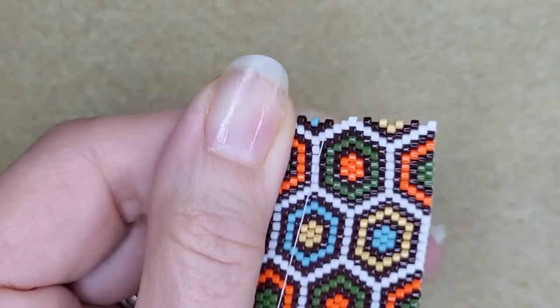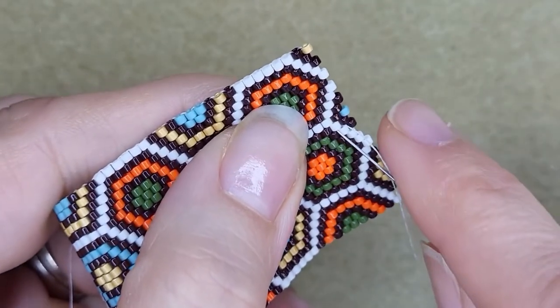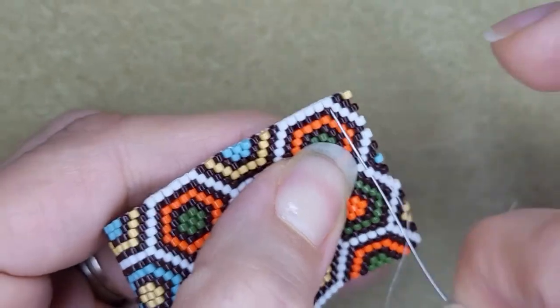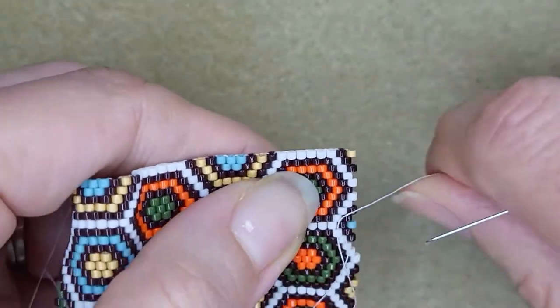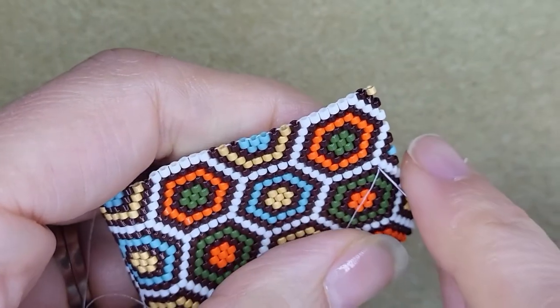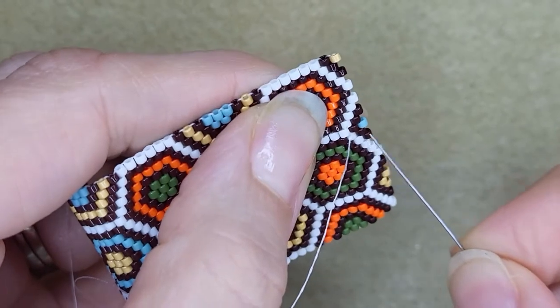Now some beaders don't use knots when ending or adding new thread and only weave in their thread tails. There isn't a right or wrong way of doing things — it is whatever you feel comfortable with. Personally, I like using knots to secure my work.